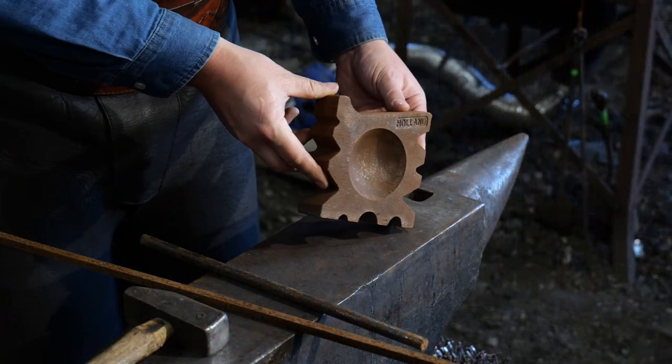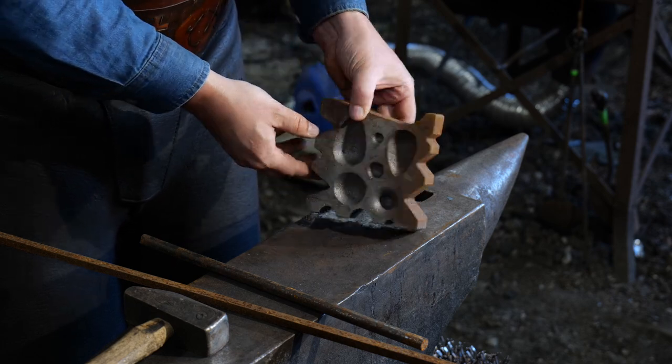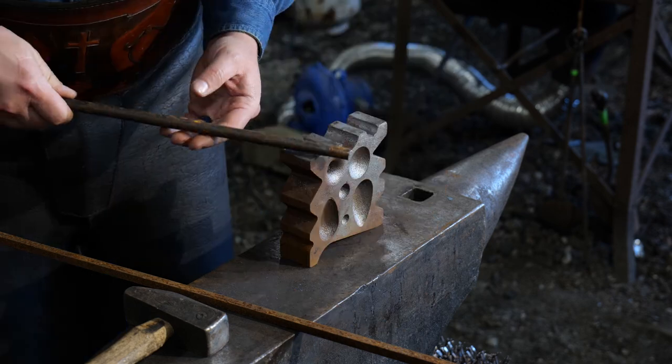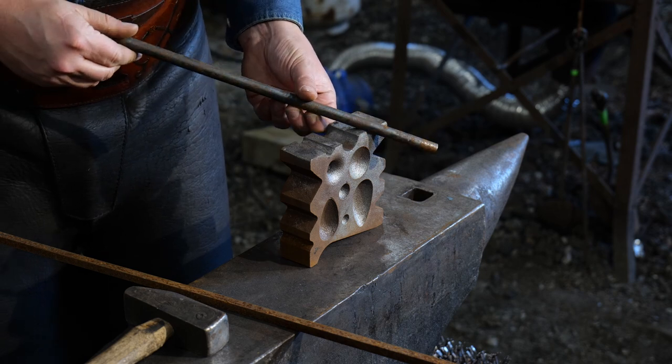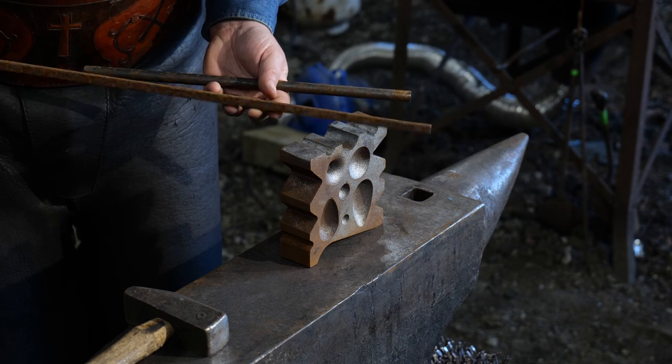I'm going to be using this today to basically make a collar weld, but a little different kind of collar weld. Something that most smiths have forgotten about that's been done for a long time is basically making a cam. This is an offsetted collar that is going to be welded to this bar, and you guys will be seeing that in the video.